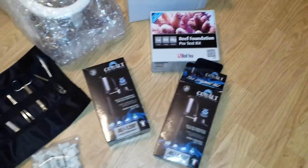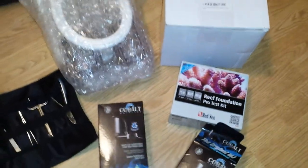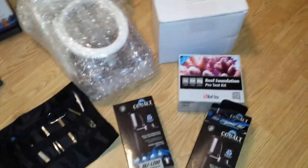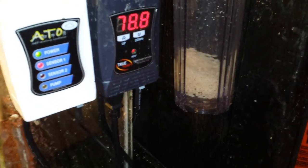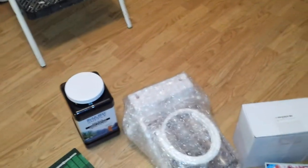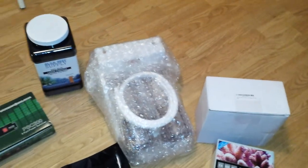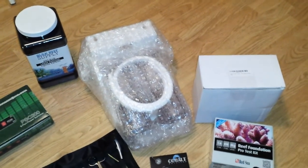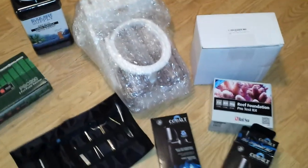Second thing, I got two Cobalt MJ-1200 utility pumps — the multipurpose submersible pump. One is to run my biopellet reactor, as it's running right now, and the second one is to run my dual reactor. I'm a little nervous because the biopellet reactor I have it full on open and it's barely tumbling. It tumbles nice, but I'm not sure how it's going to work with two. So we'll see.